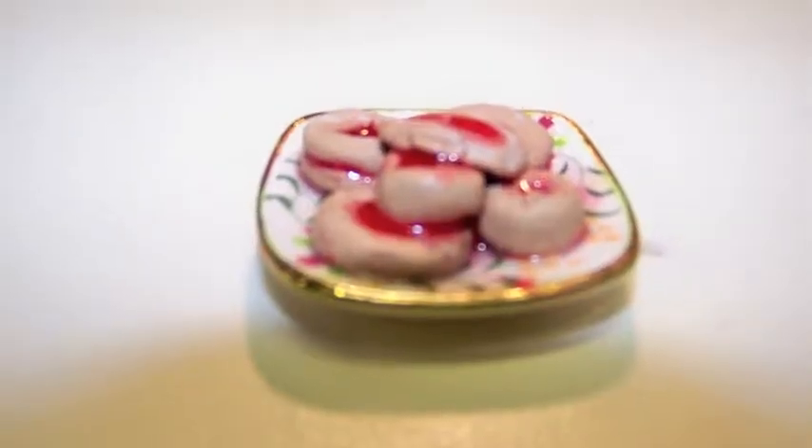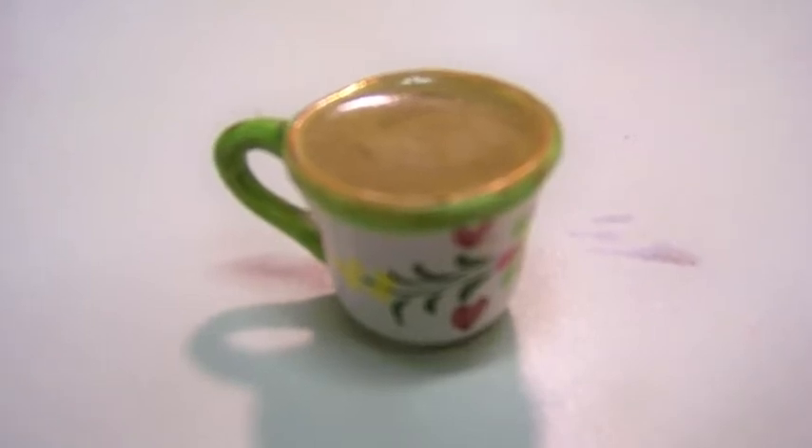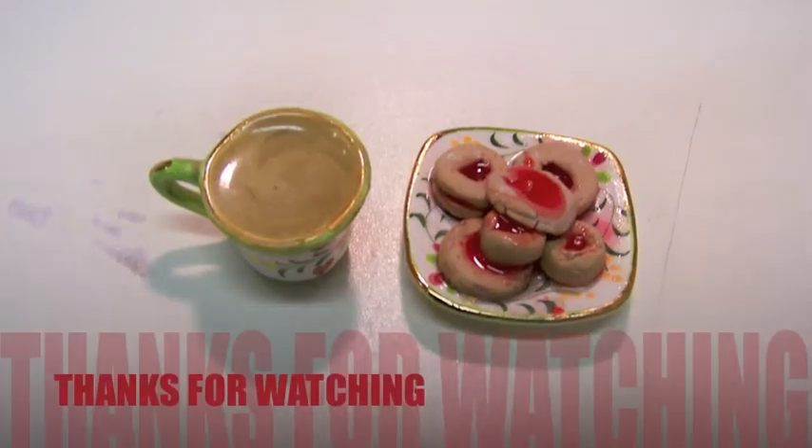So this is what the Jammy Dodgers look like when they're all done, and this is what the tea looks like when it's all dry. Thanks for watching.